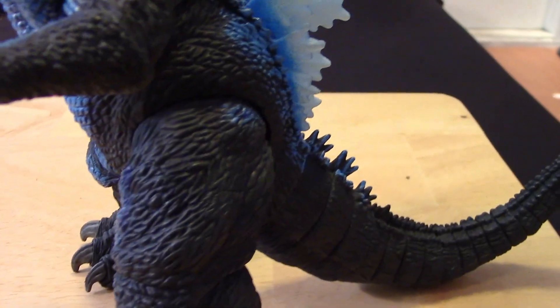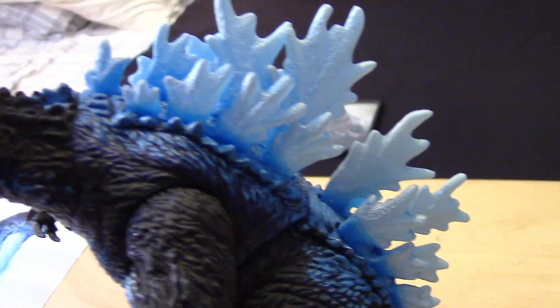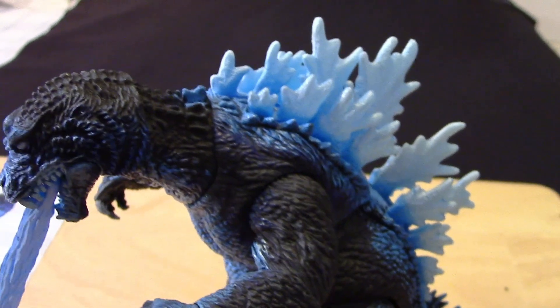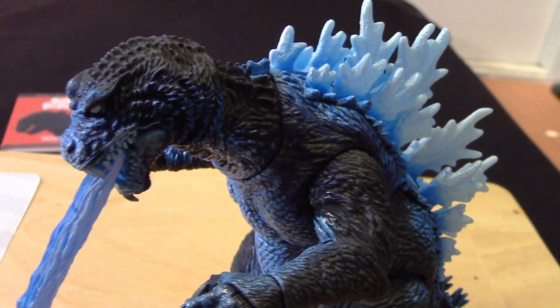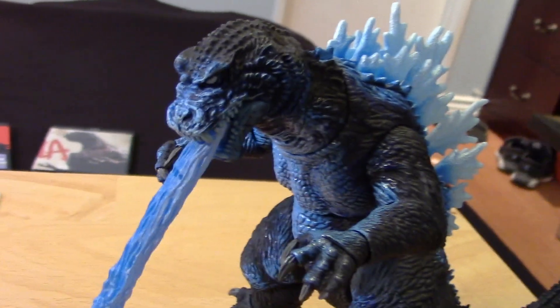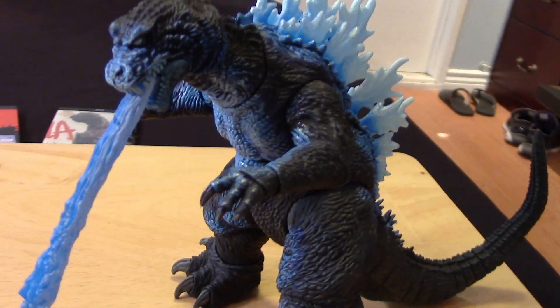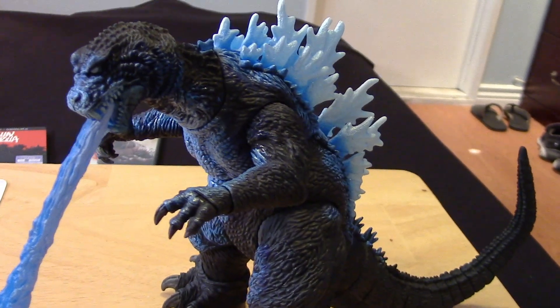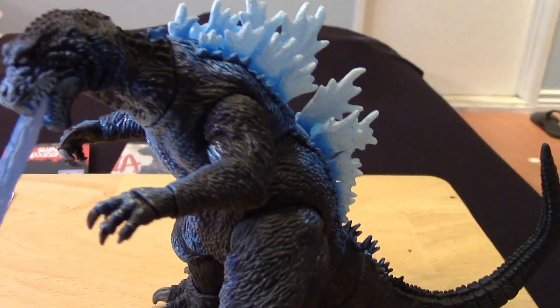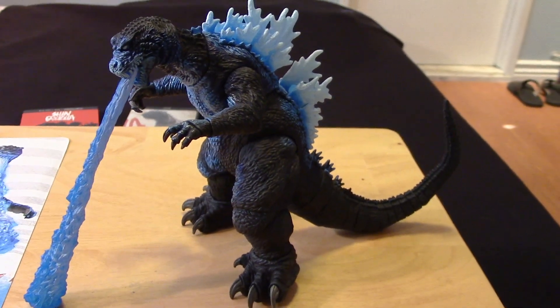Here's Godzilla with the blast effect. I'll give you guys a quick look at the paint job — he's basically the same Godzilla 2001 figure that we've seen already, nothing different, just a repaint. But it's a really cool repaint — I think he'll stand out on the shelf with really vibrant, nice colors.